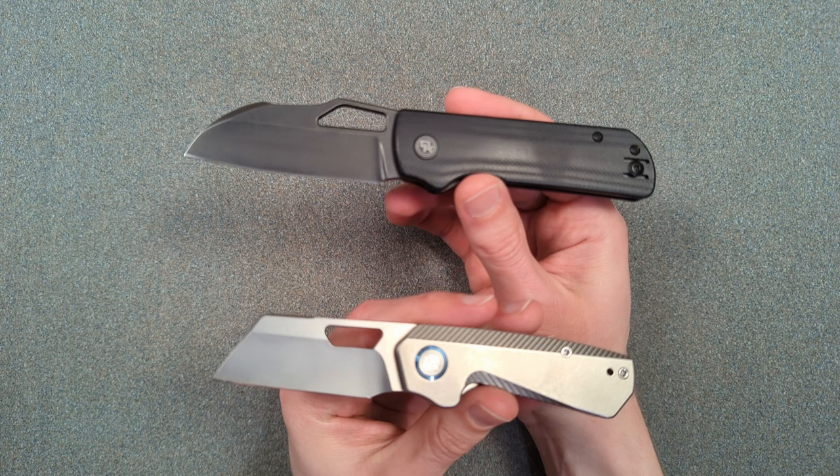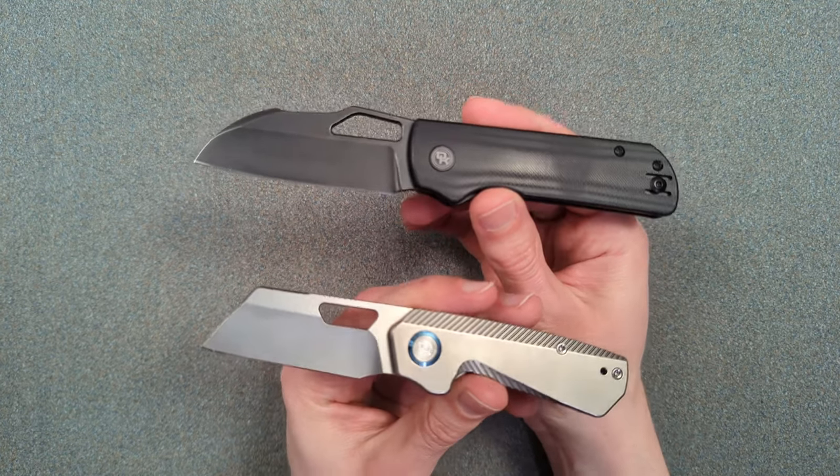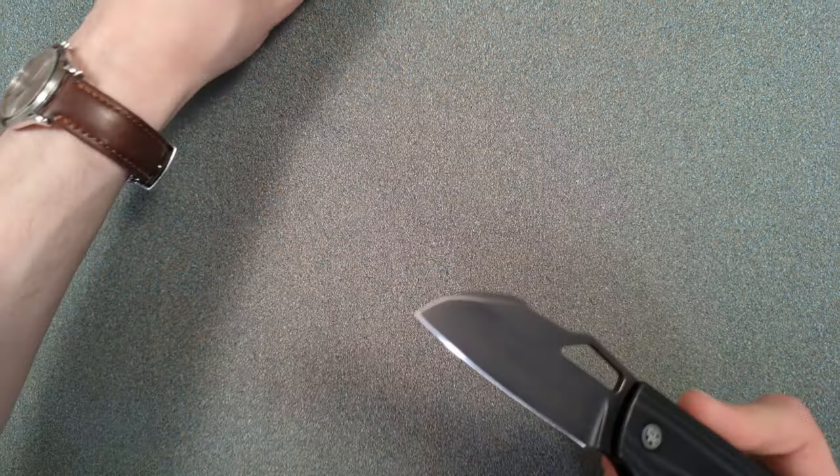Don't forget that White Mountain Knives offers NERD10 as a discount code — you can get 10% off anything in the shop and I'm pretty confident it's going to work for this one too. These are both tremendously cool. Okay, let's get started with this guy.